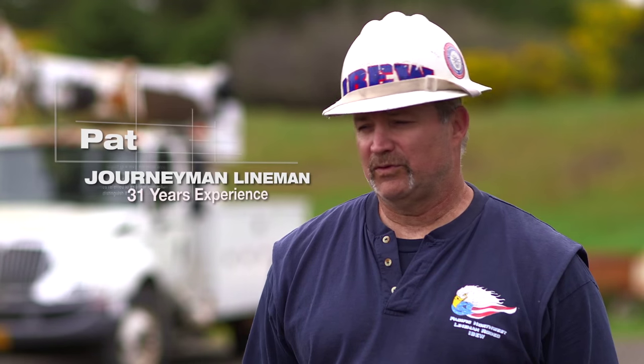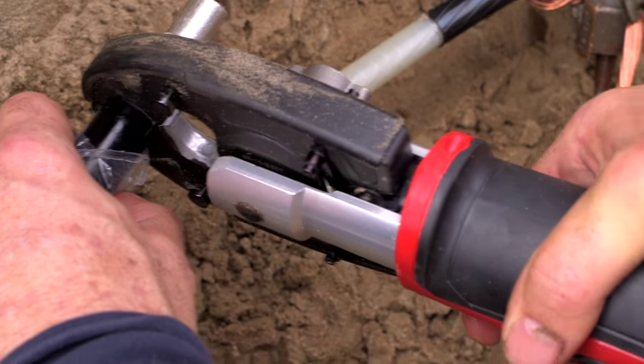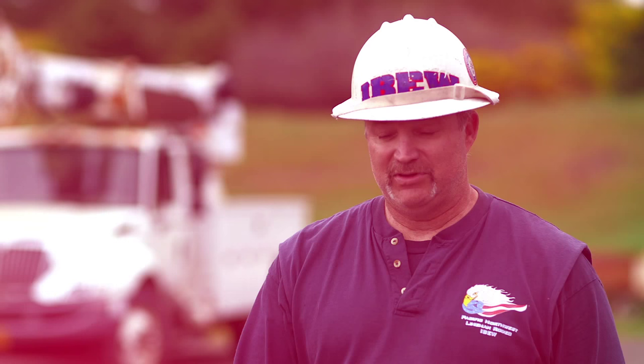I feel very confident — wind, rain, snow, in a trench with dirt — I see that green light and I know that I've got the proper tension connection on that sleeve. Yeah, I feel good about it.